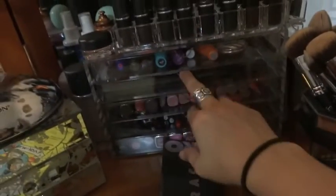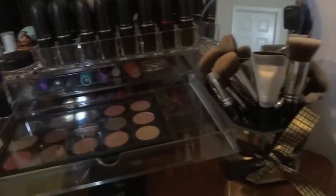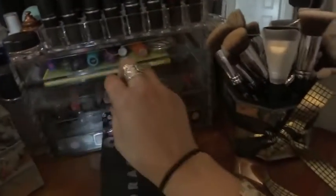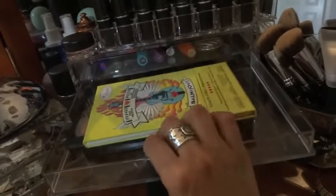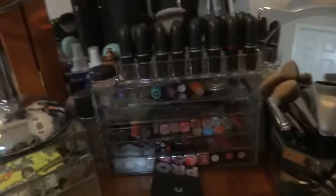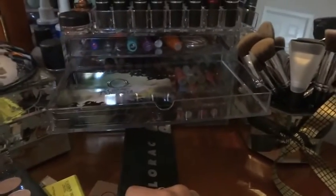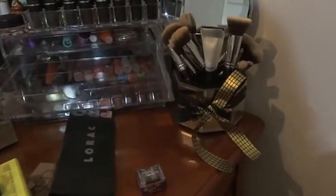The new MAC palette does fit in there. But if you try to stack another palette on top of it, it won't close. The Balm Jovi palette also fits perfectly in that drawer on its own. I also found some Elf palettes - those actually fit, kind of snug, and nothing else is going to fit on top of that.